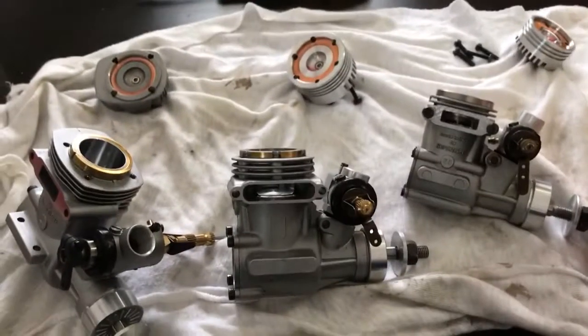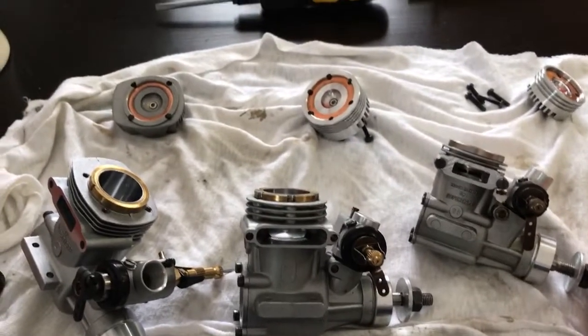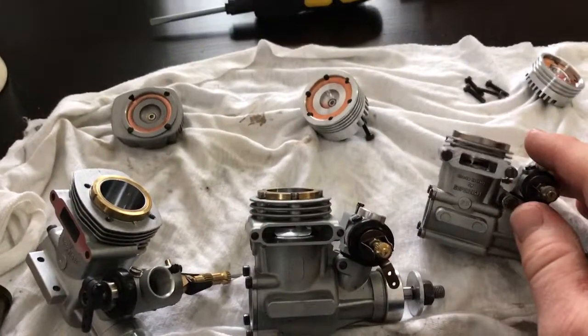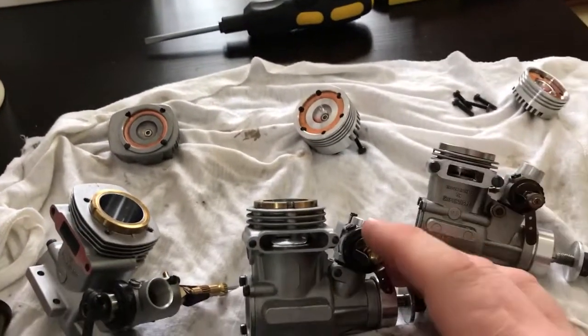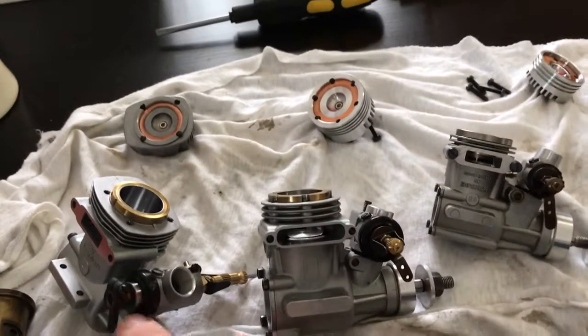I've got some Super Tiger engines on the table here. Got an S25 early production bolt-on muffler, a Komo 51 which was made by Super Tiger in Italy and uses the bolt-through mount.